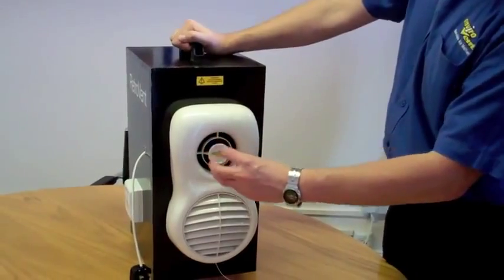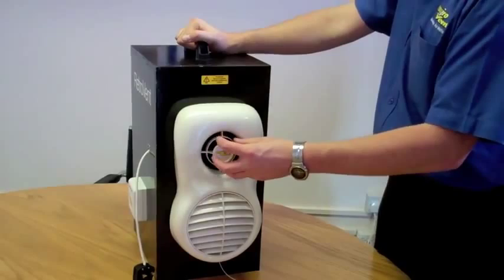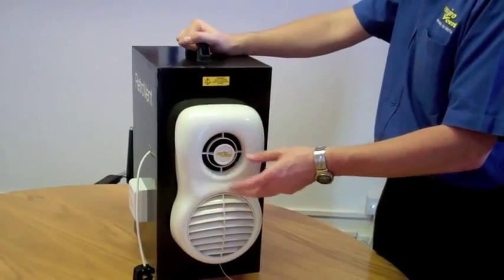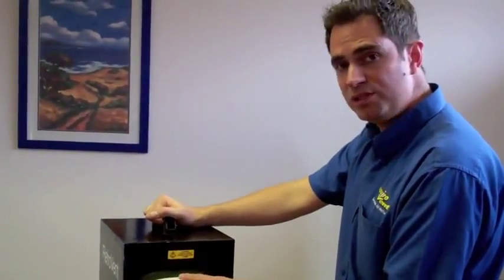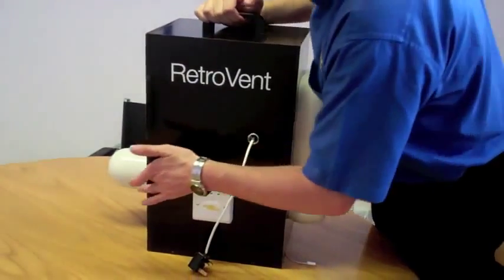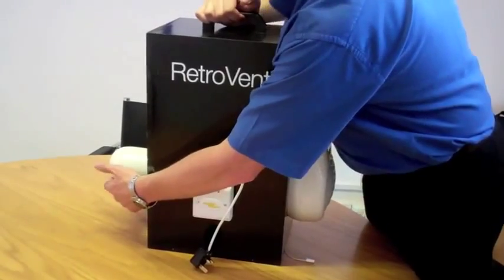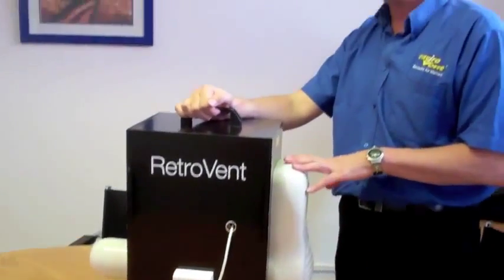Firstly, you have an extractor fan which is moisture tracking and it responds to the amount of moisture that is in the air, so you don't need to worry about switching it on or switching it off. The warm steam passes through a heat exchange cell that runs all the way through the wall - imagine this is the wall - all the way through to atmosphere. And inside here is a heat exchange cell.